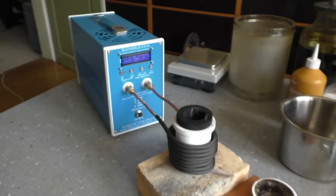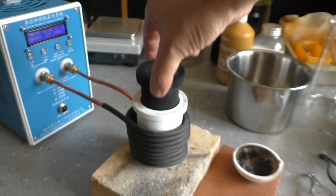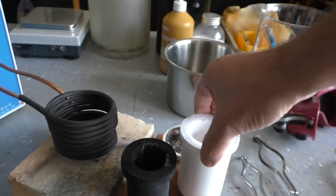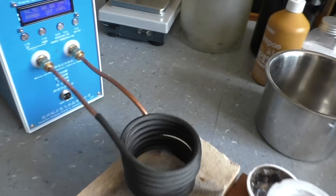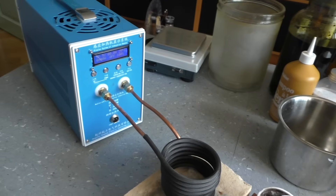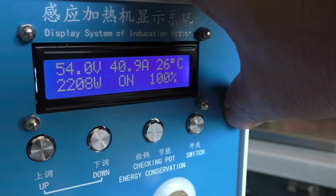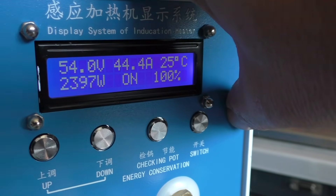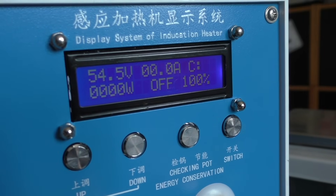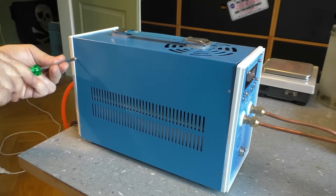What it does is pretty simple. It uses AC current that runs through this coil here to heat up this crucible, which is made from graphite. In fact you can heat up everything that is metallic or conductive — so it would eventually heat my finger too. The output power depends on what you use inside this coil. With the crucible it's about 2300 watts, and if you just put a screwdriver in, it's probably 100–200 watts. Not very effective.